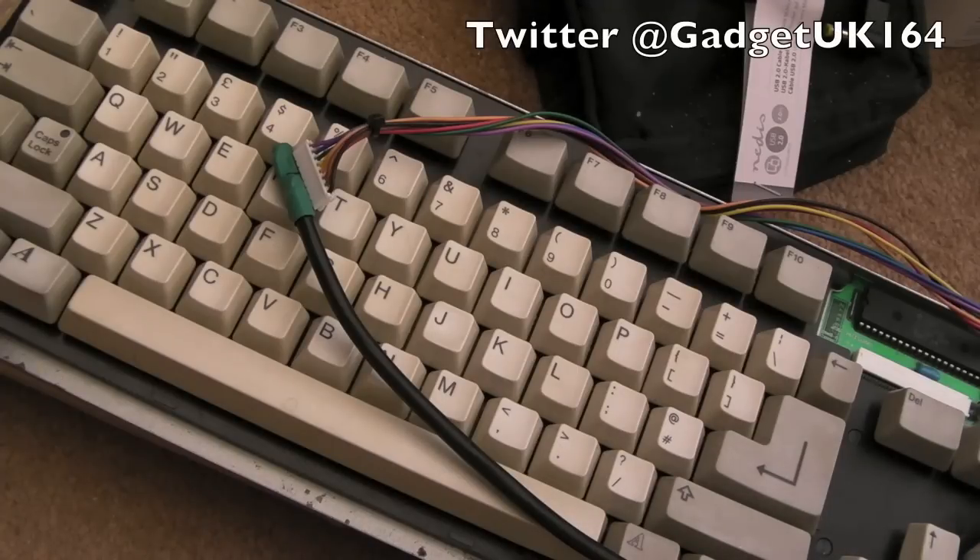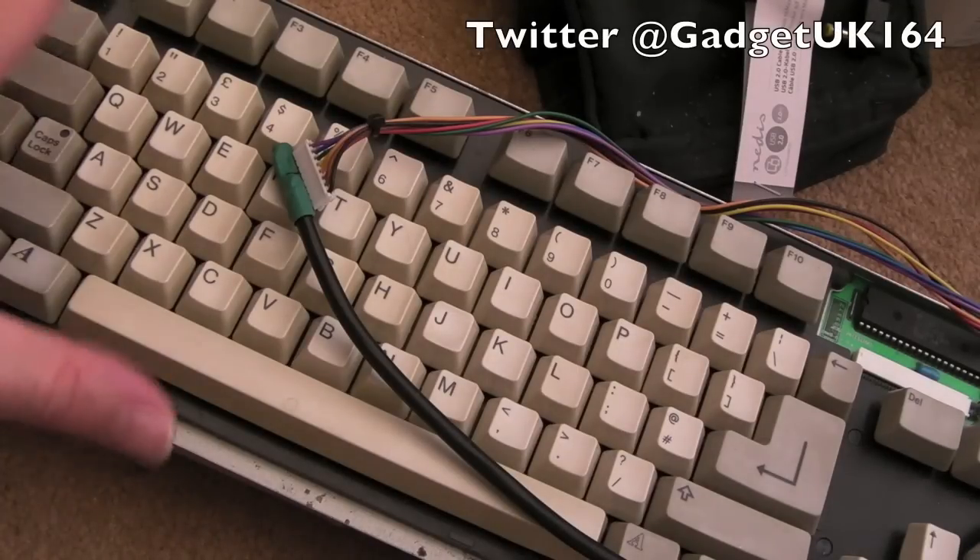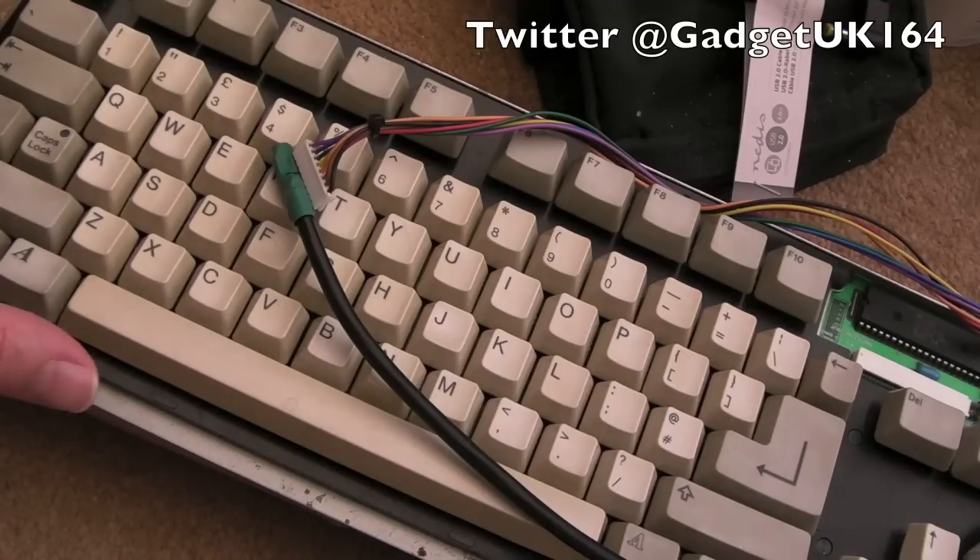Hi, it's Gadget UK here again. Sorry there's been a bit of a gap with videos again. I've been meaning to do this for quite a while. I want a keyboard that I can use with my A2000 and the A4000 as well.